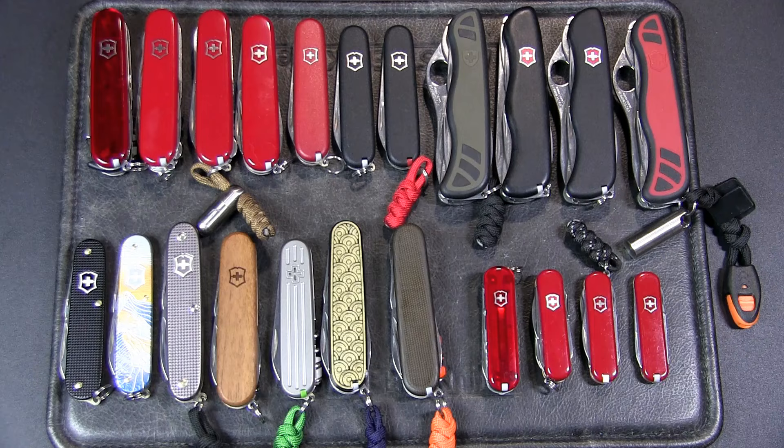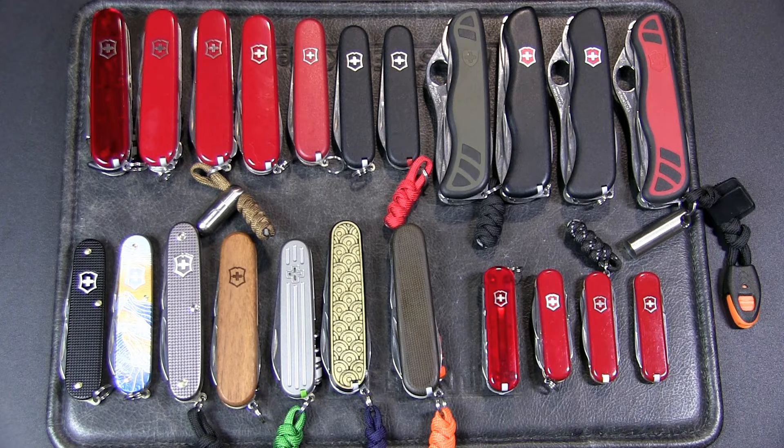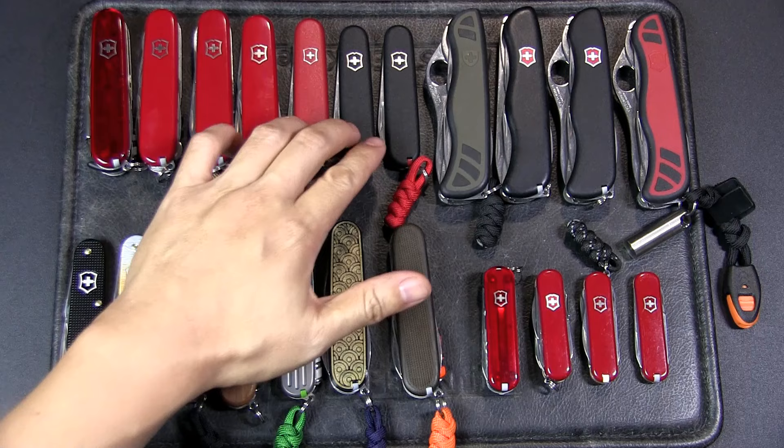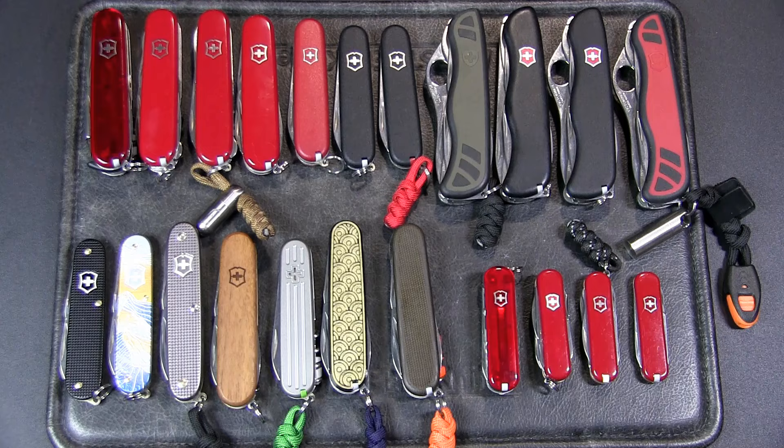My current collection has a variety of styles and sizes of Victorinox Swiss Army knives — yes, I mainly have Victorinox. I believe I had a Wenger two or three decades ago but don't have it anymore. I've got the small 58mm knives, 91mm, 84mm, and of course 111mm. I don't have the Ranger grips. I've got Alox scales, some wood scales, some custom scales, Cellidor scales, translucent scales, and Ecoline nylon scales.